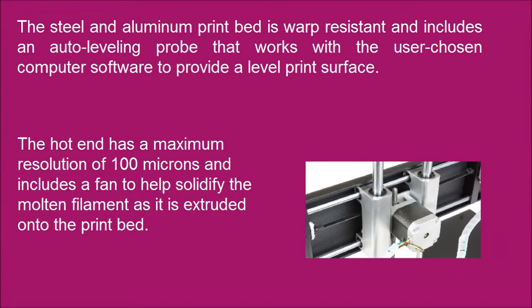The hot end has a maximum resolution of 100 microns and includes a fan to help solidify the molten filament as it is extruded onto the print bed.